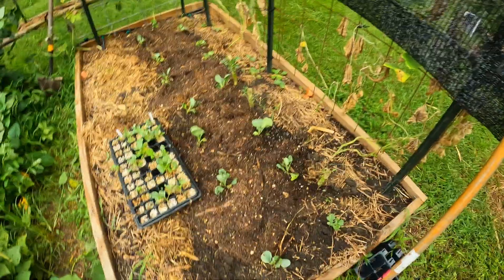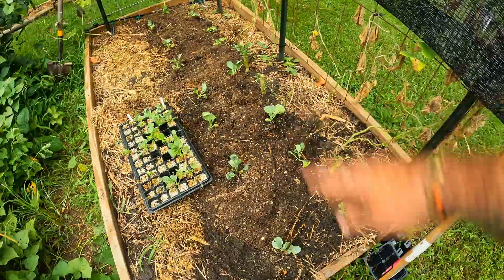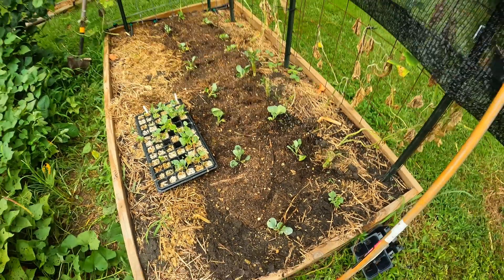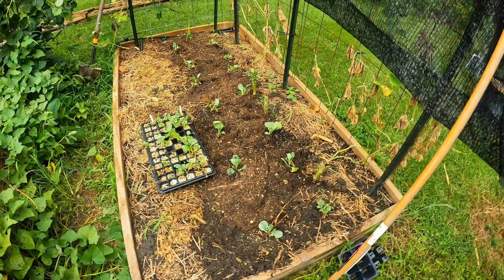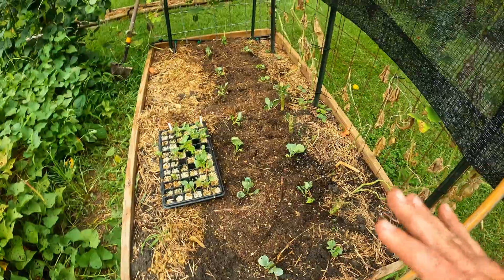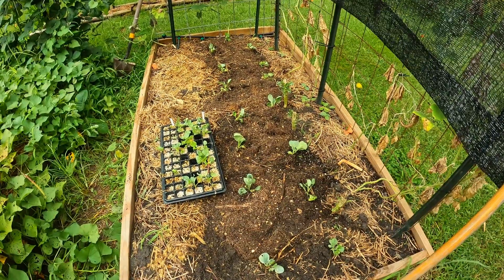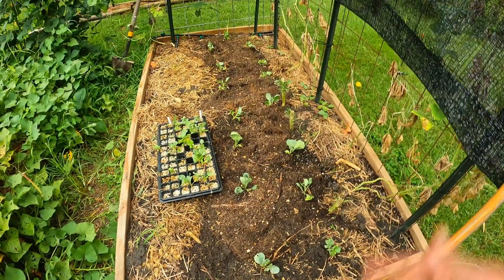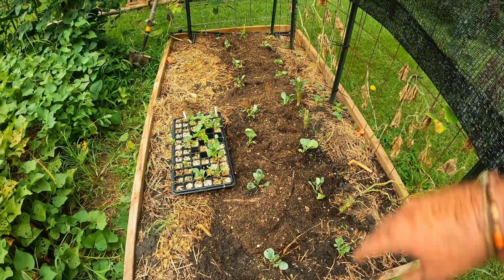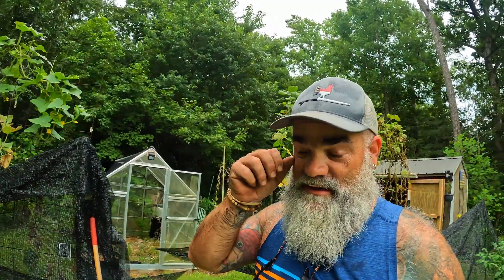I went ahead and took some of the compost I've been making and put it right down the middle. I didn't add any this year, but I knew going into fall and then spring we're going to refurbish these beds with our own compost. It only took about six shovel loads to get a nice layer on top. I'm going to need to get some mulch and some blood meal to put on there before that 95-degree day hits.